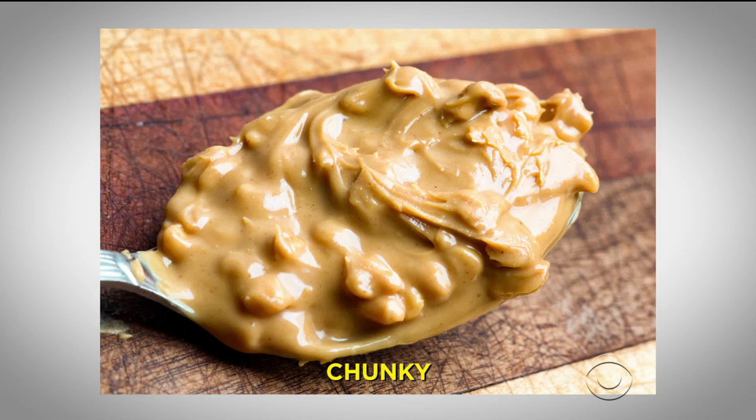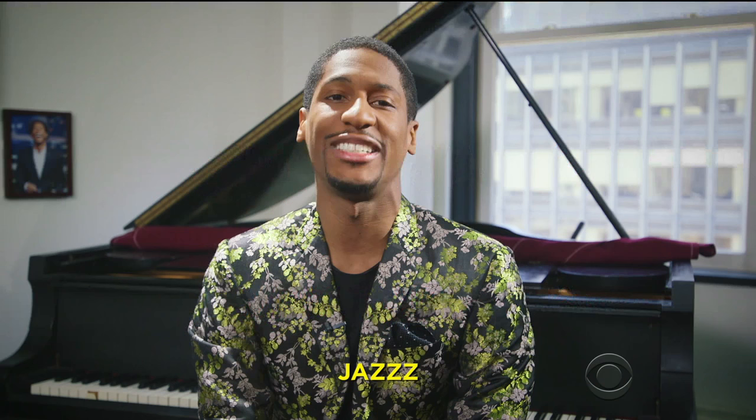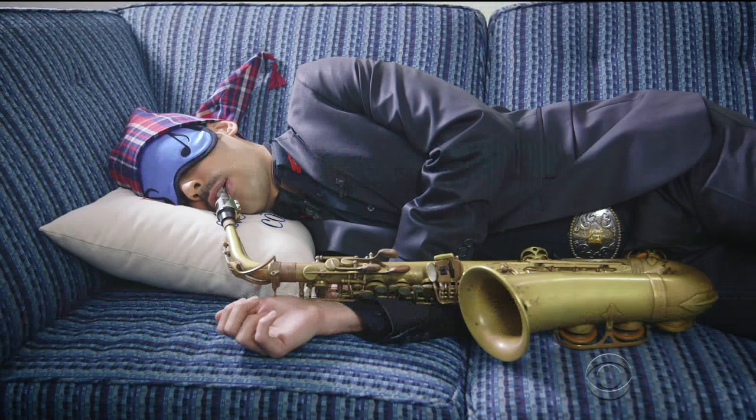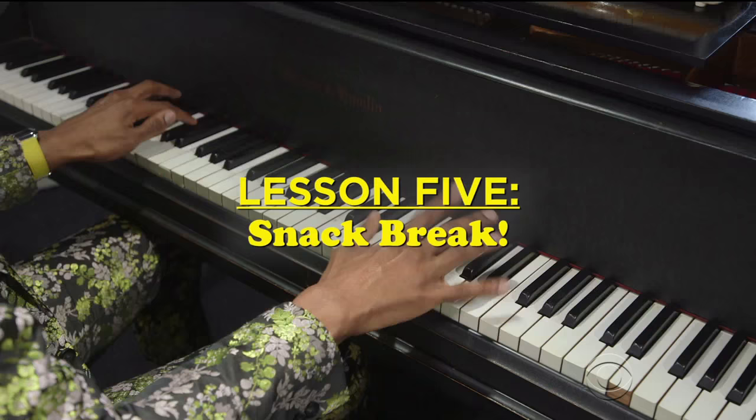Lesson four: style. Jazz has evolved into many different styles, and it's important to know them all. Dixieland, Bebop, Rocksteady, Smooth, Chunky, Kansas City Reverse, Aerosmith, and of course, jazz with three Zs. That's when you play while asleep.